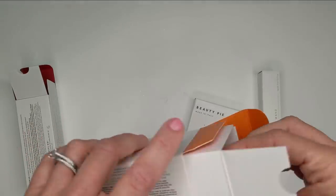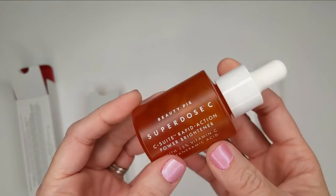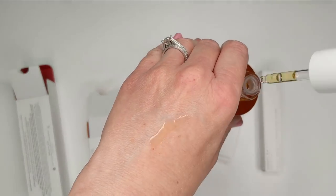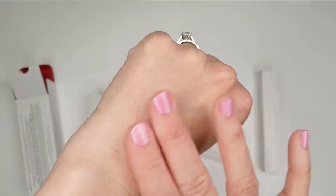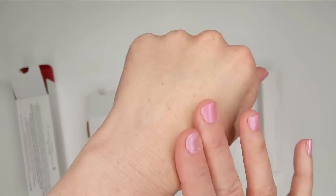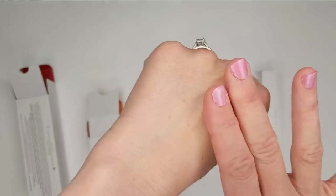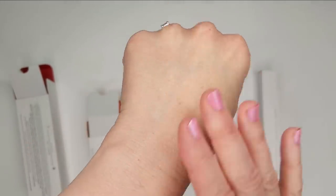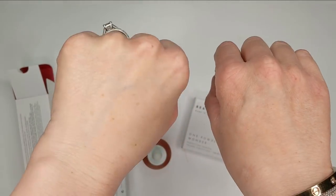Let's take a quick look. This comes in a dropper-style bottle. I'm just going to put a little drop right here. This doesn't seem to have any scent to it, which is nice, and it has a really lightweight, almost oil feel — kind of like an oil serum. It feels really nice and is just sinking right in. Makes my skin feel very, very soft overall.